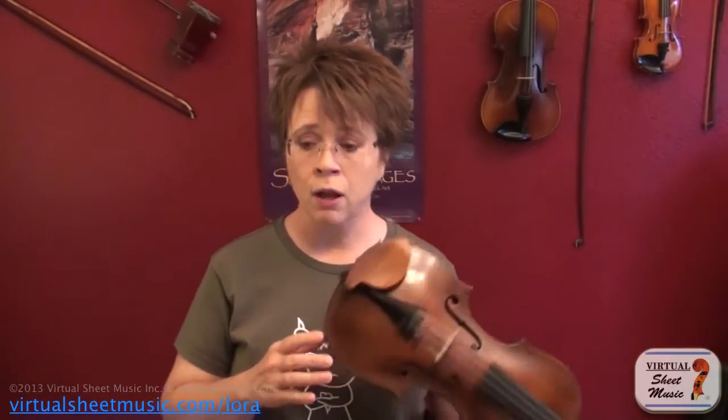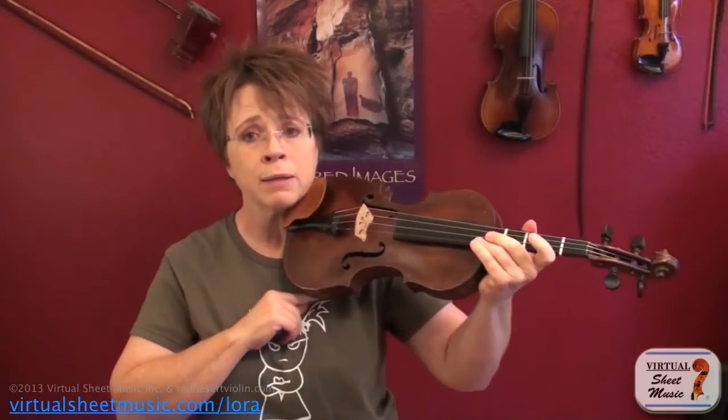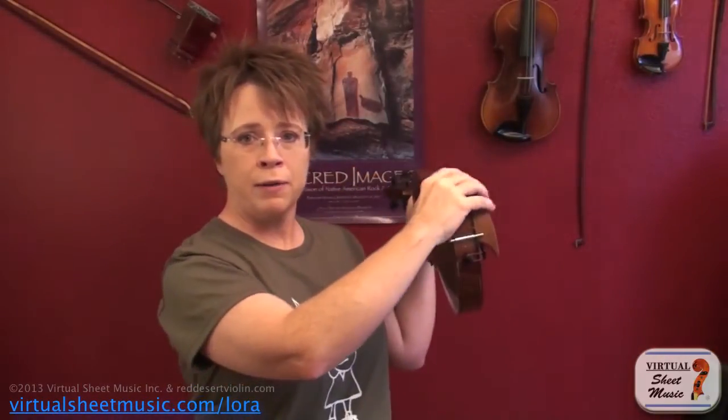The other issue that a shoulder rest is trying to solve is height. We don't want to have to raise our shoulder to hold the violin up, and we also don't want the violin to be on a super slant. We need a taller end on this side of the shoulder rest and a shorter end up here, and then we can adjust the tilt to fit our individual anatomy and our unique needs.